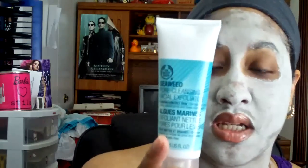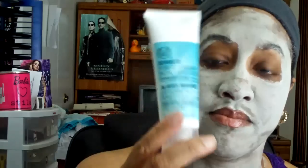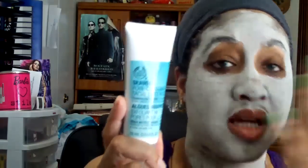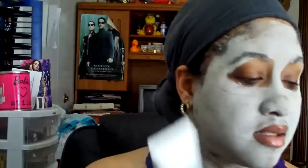Next is the Pore Cleansing Facial Exfoliator. I do this once a week — you can actually do it twice a week if you need to. You can see it's more grainy, but it has a nice texture. This also has seaweed in it. I just smooth it all over my face, rub it in, and rinse it off.